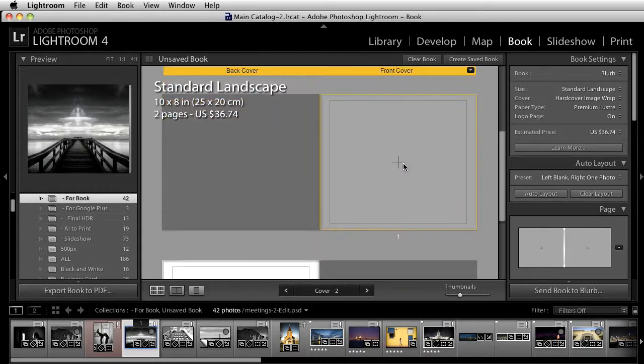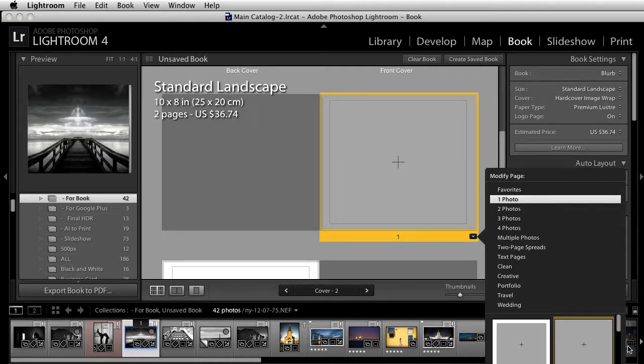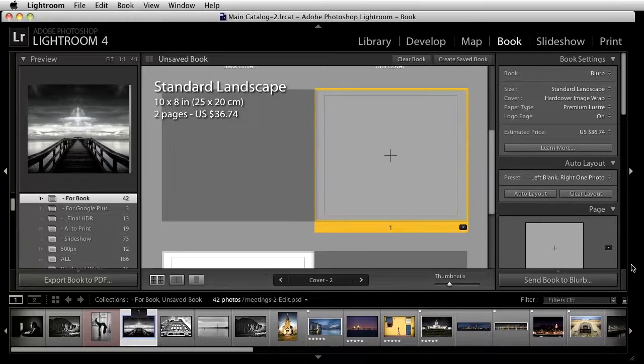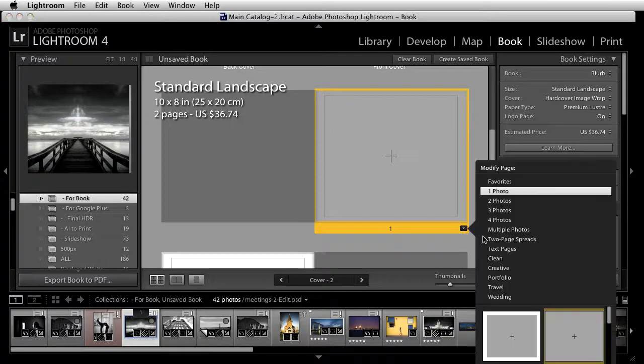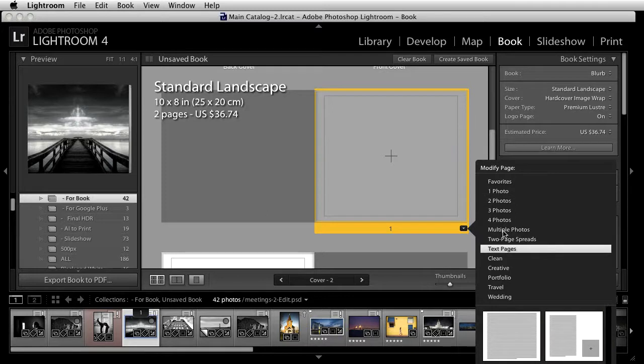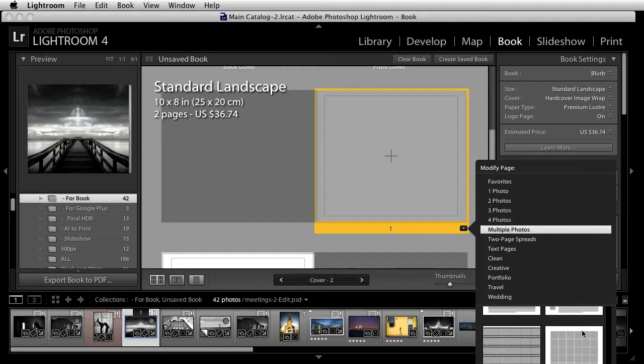I'm going to scroll down and come over to this section. If I want to work with this setup, I can drag an image into it, or I can click on the dropdown. In the dropdown, you have a set of options — a whole bunch of different presets available. You can scroll down; there's a bunch of different presets available for two photos, three photos, or multiple photos.